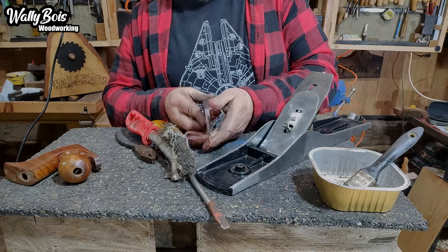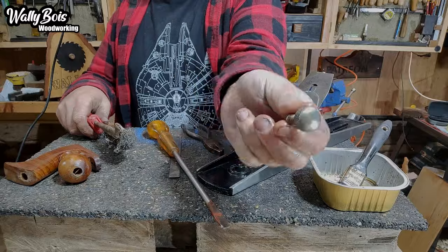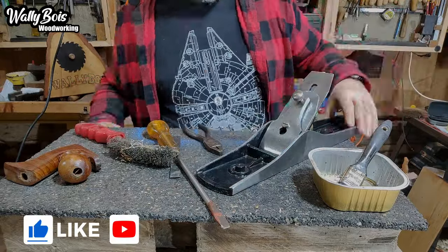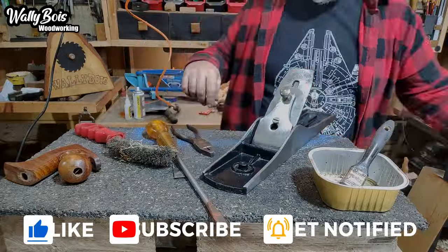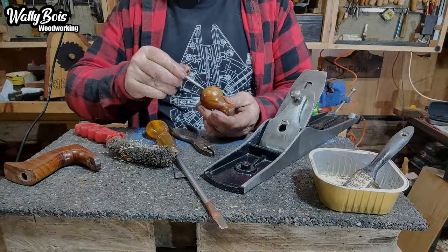That's not a lever cap — it's called a screw cap, because there's no lever, there is a screw. Later on I find there's a bit of an issue with this hand plane in its design, and it's going to require further fettling, but that'll be another video.